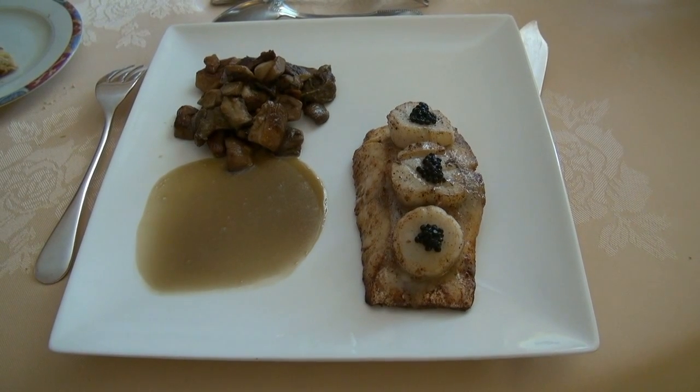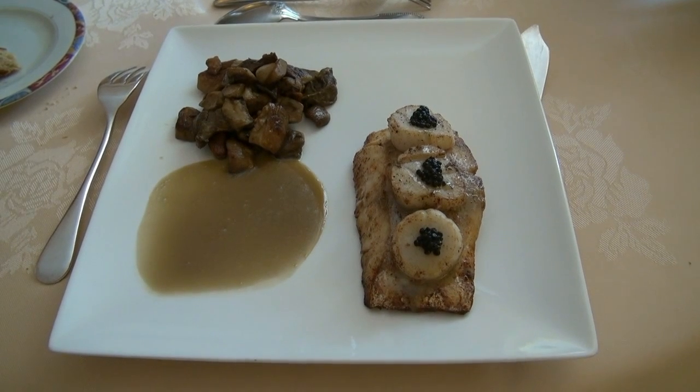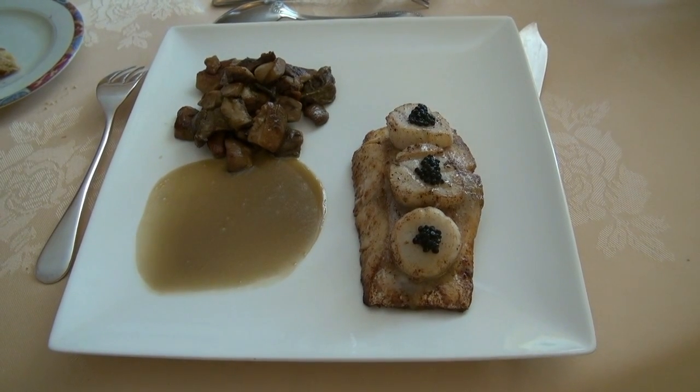Le bar sauté au cèpe au jus de crevettes monté au beurre. Bonne continuation.